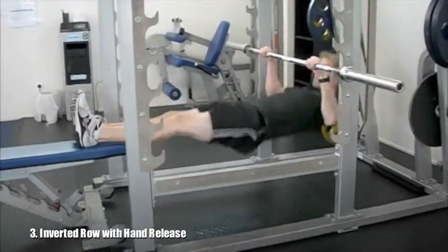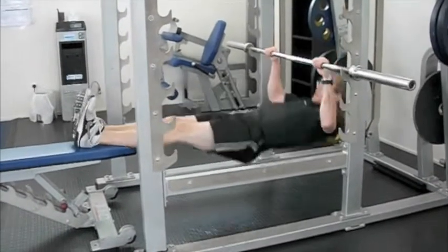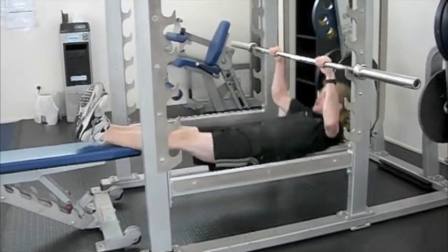Exercise three is an inverted row with the hand release, so from an inverted row position, we're going to elevate the feet and from here explode upwards, trying to remove the hands from the bar on every rep.